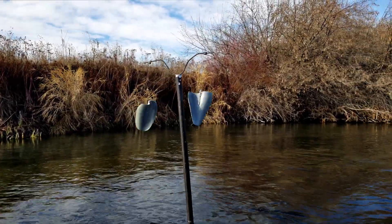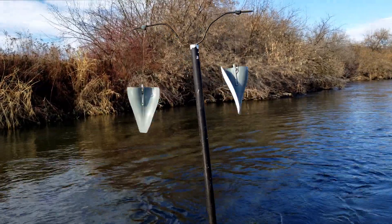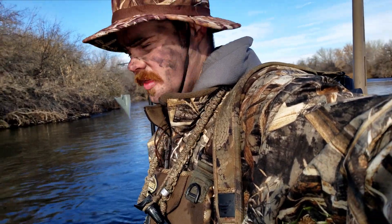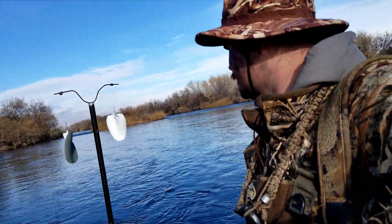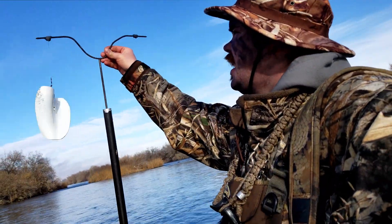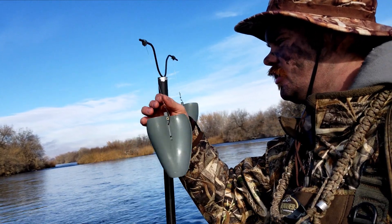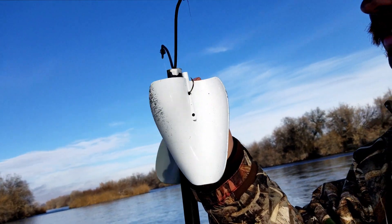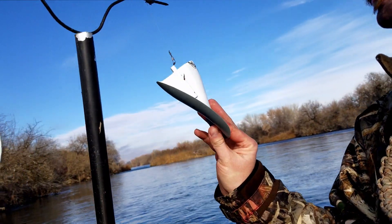I wanted to show you guys this thing that I made, based off of a product called a wind whacker. Both of my mojos broke and just won't turn on, so last night I decided to improvise and this is what I ended up building. It's a hot dog poker that I attached fishing line to on a swivel, a fish hook as you can see, and these are dove wings from a wind mojo that I never use — and I did that on both sides.